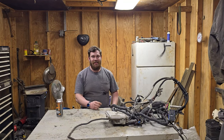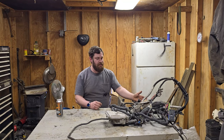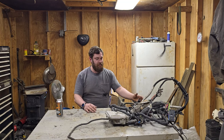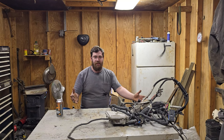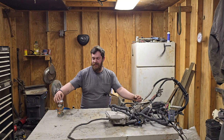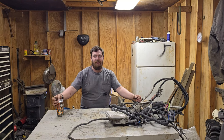Hey, welcome back to Random American. Today I'm going to show you the easiest, simplest way I can think of to wire your LS into your truck and onto the engine and transmission. If you're interested in that, go ahead and grab your favorite snack, sit down, and we'll get this figured out.